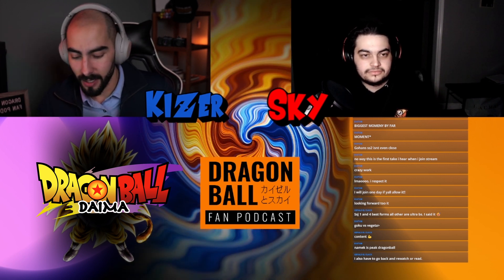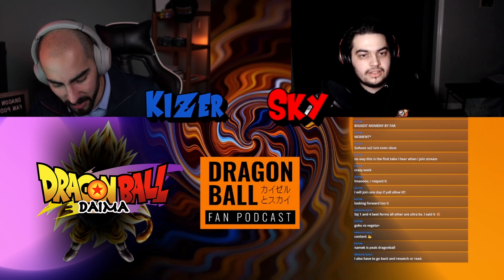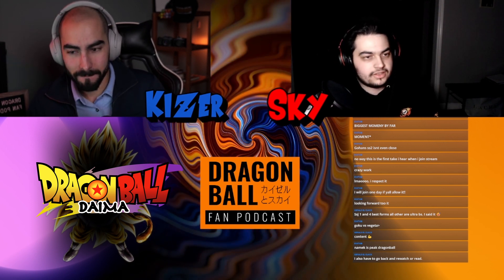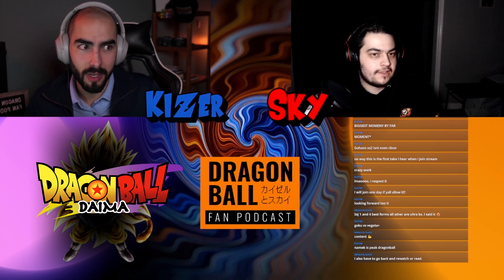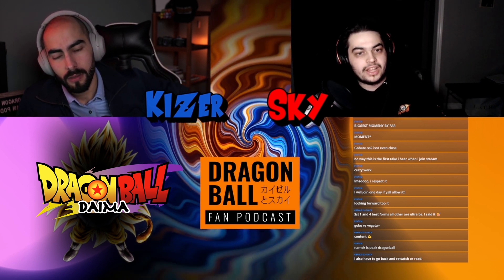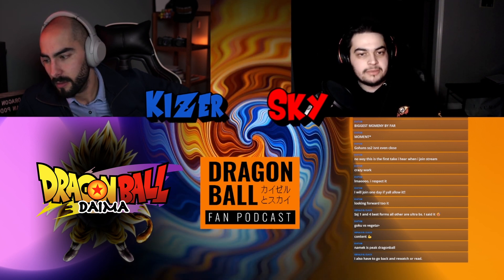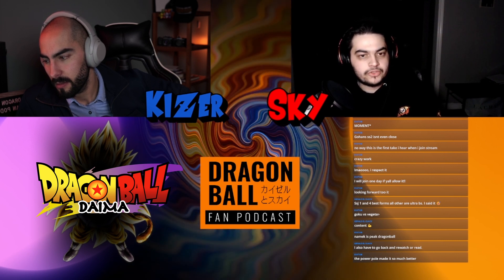And the Nimbus cloud of course — I love the Nimbus, one of my favorite things. I wish it would show up more. Like even for people that couldn't fly, I wish Pan had inherited using the Nimbus, because she wasn't good at flying. I think that would have been a good moment to have Nimbus come back, since Nimbus was around for Gohan too.